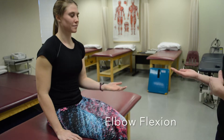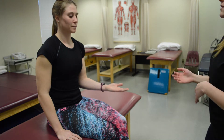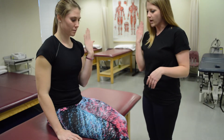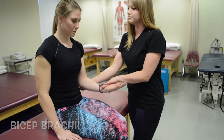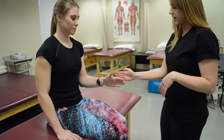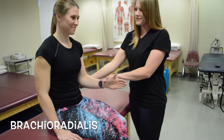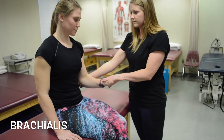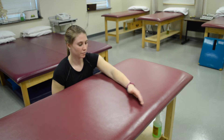For elbow flexion we're going to test three different muscles: biceps brachii, brachioradialis, and brachialis. They're all the same motion but with different hand placements. For biceps, palm up — she can do it, so she's at least a three. Stabilize at the elbow, resistance at the wrist, then push down — she is a five. For brachioradialis, thumb up — she can do it, press down, it's a five. Palm down is the brachialis — same thing. For grade two, gravity eliminated, perform the same motion across the table.